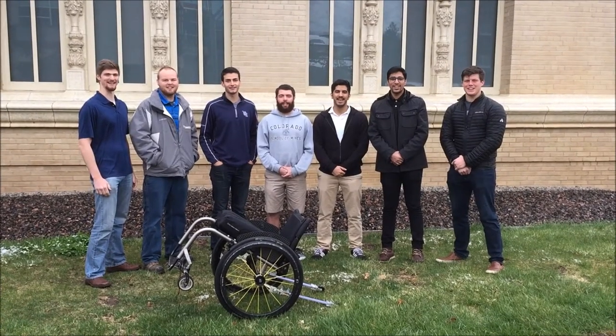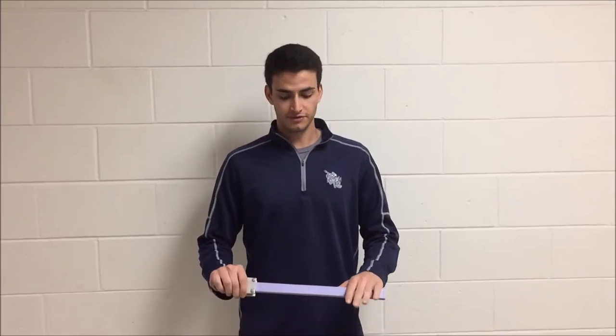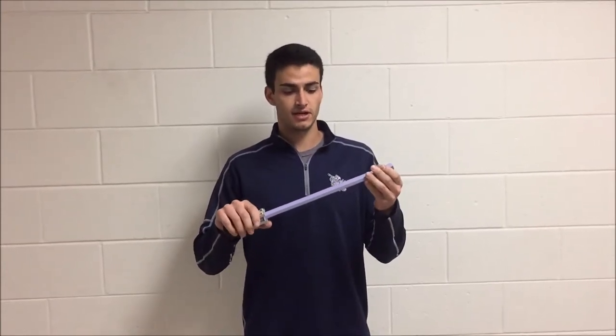We are Step Up Mechanics and this is our project. We were asked to create a wheelchair attachment to help safely traverse curbs. After a few design considerations, we came up with two arms that are going to be attached to the back of the wheelchair.